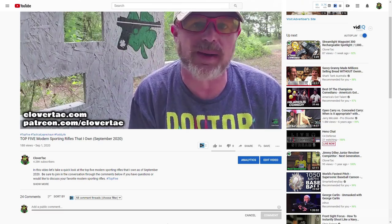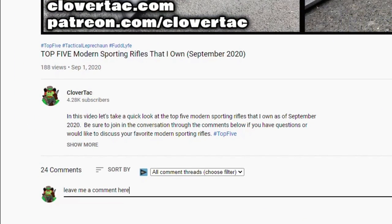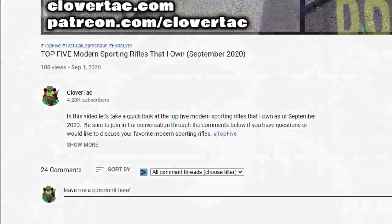Before we continue with taking a look at that third type of slug, and before we get to that super secret tip for all the new and aspiring hunters out there, a quick question of the day: do you do any type of hunting with a shotgun, and if you do, what type of shotgun do you use?